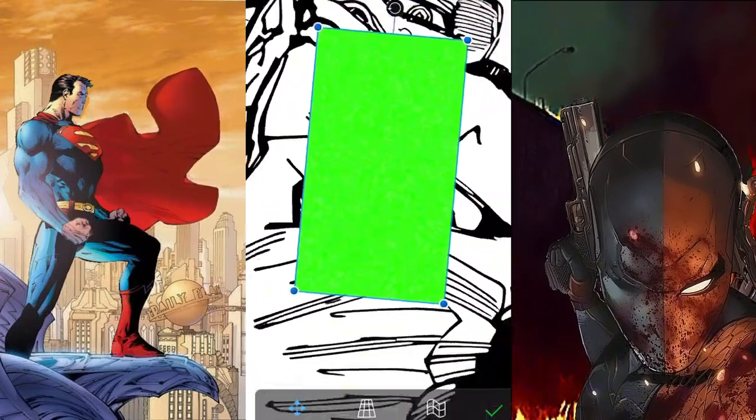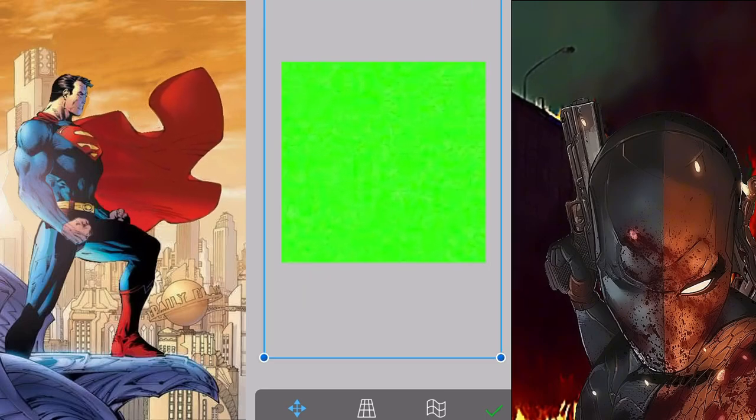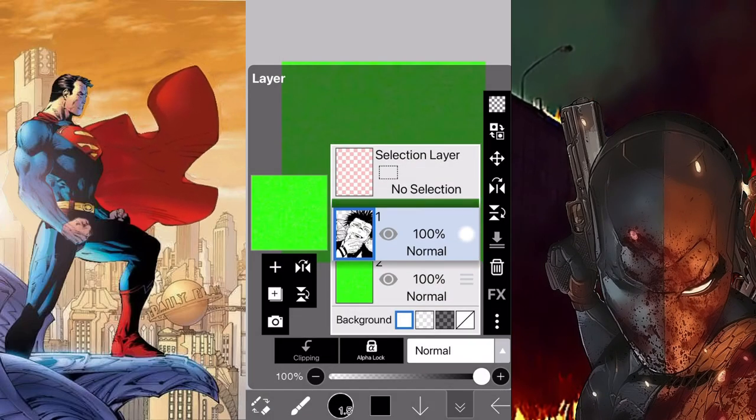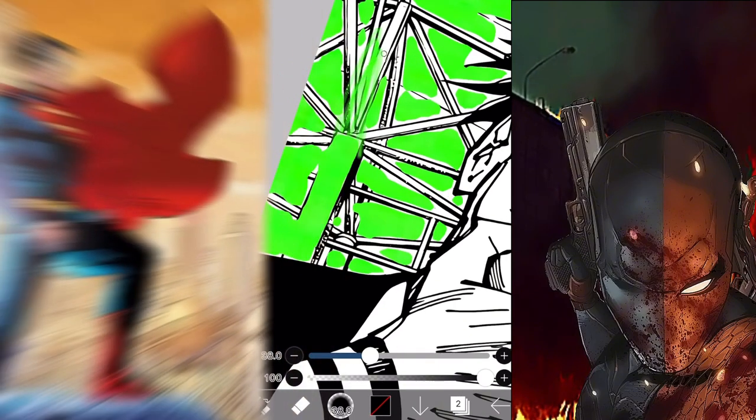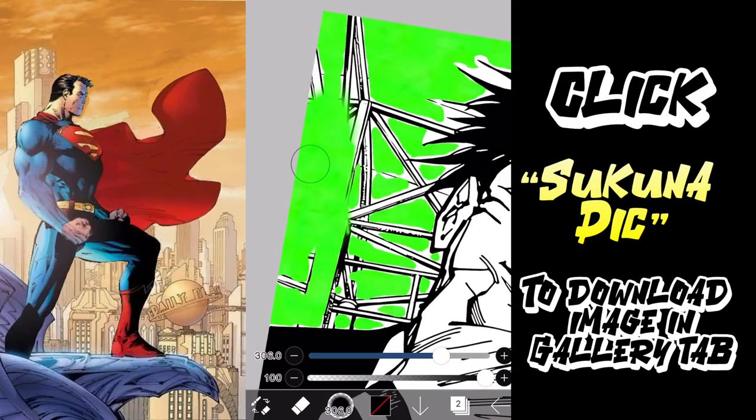If you have a green screen, be sure to use that as the background behind the Sukuna image, as it's going to be way easier — you're going to erase all the extra stuff, especially around his hair. Trust me, it's very tedious. If you don't have a green screen, be sure to click the Sukuna image link down in the description.